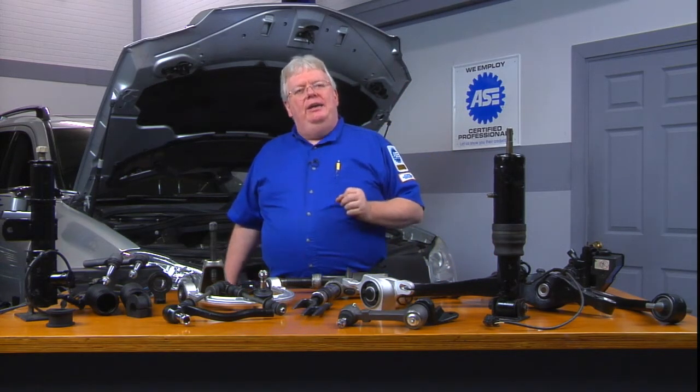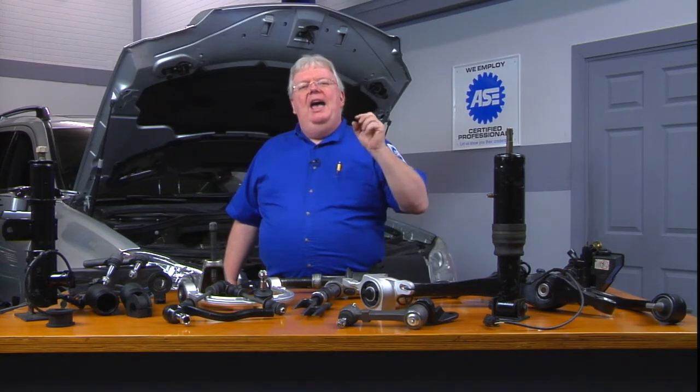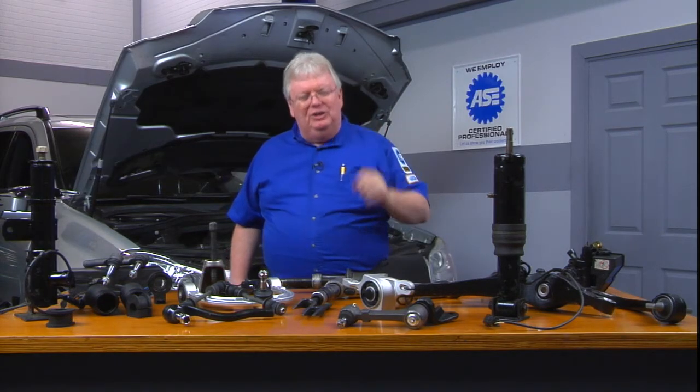That's when you're justified in replacing a shock or a strut, and that's when you take those pictures and get your customer's authorization.